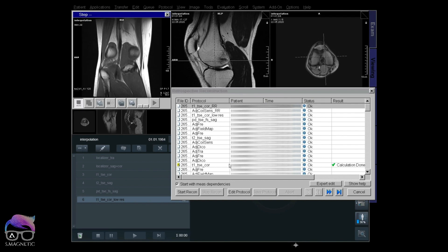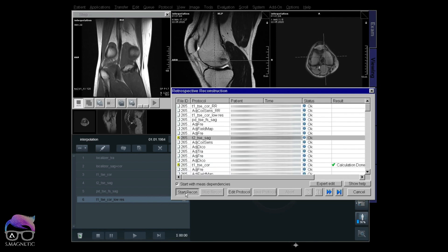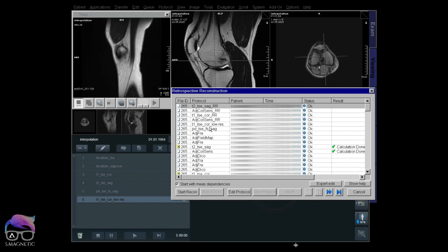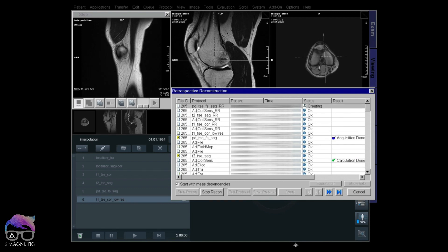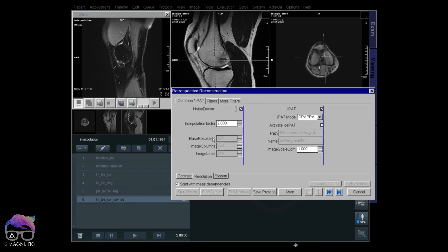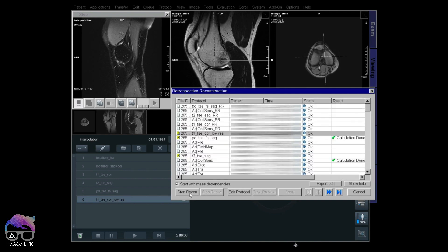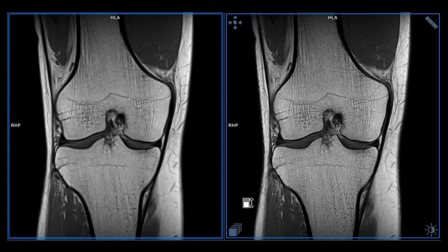Now I'm going to locate the second scan — T2 TSE. Do the same: Resolution, change from 2 (on) to 1 (off), save the protocol, start recon. Then the third one, PD FATSAT Sagittal — same process: edit resolution, set to 1, save, recon. And the last one, coronal TSE low resolution — same again, going from 2 to 1, save, and start recon. Now I have duplicated all my scans, giving me a set with interpolation on and a set with interpolation off.